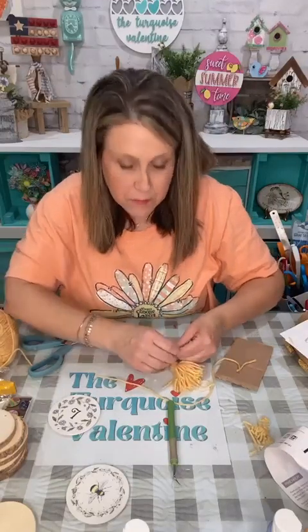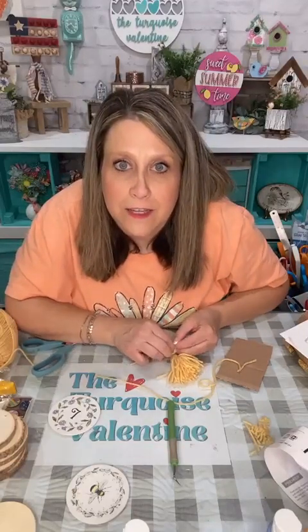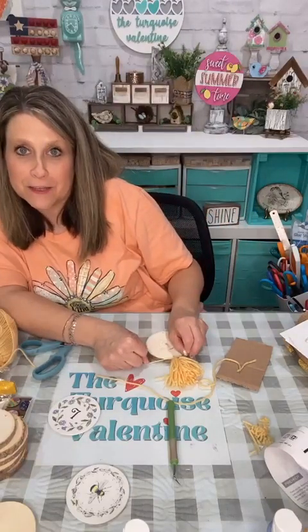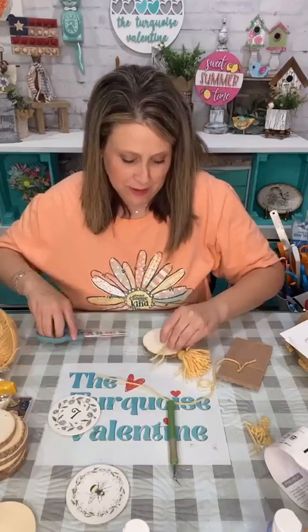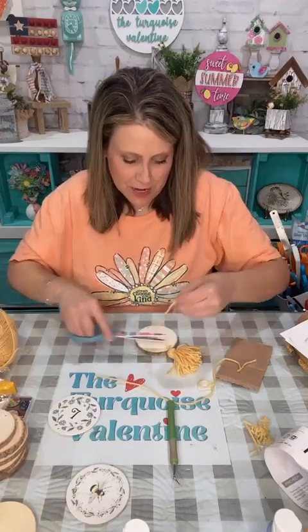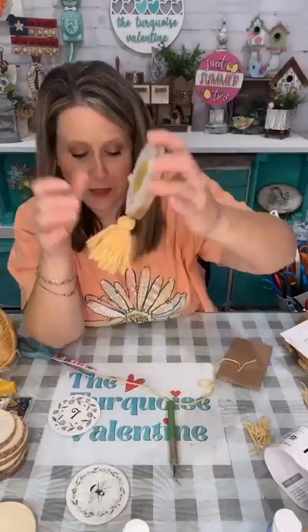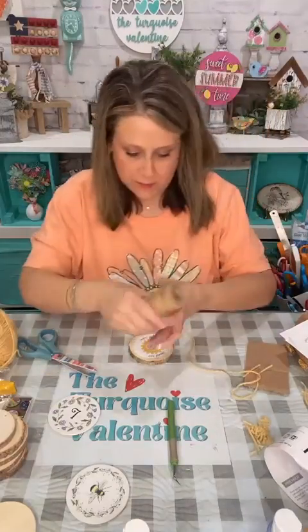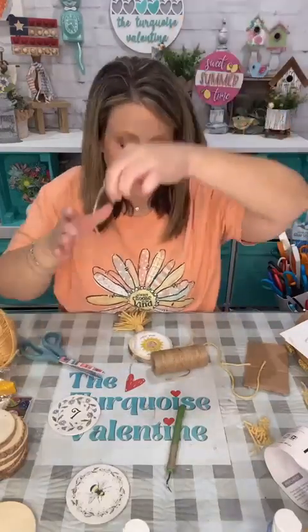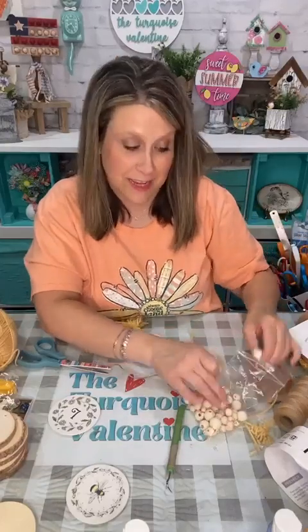Look how cute my little tassel is! Now for the top I'm going to use jute to break up the yellow a little bit. These are just Dollar Tree little wood beads. These would be so cute for Mother's Day! I need to figure out how I'm going to do the top loop — whether to tie it, or loop it through and pull it.